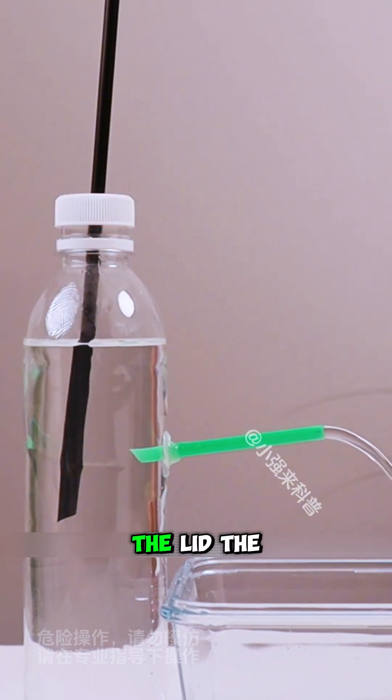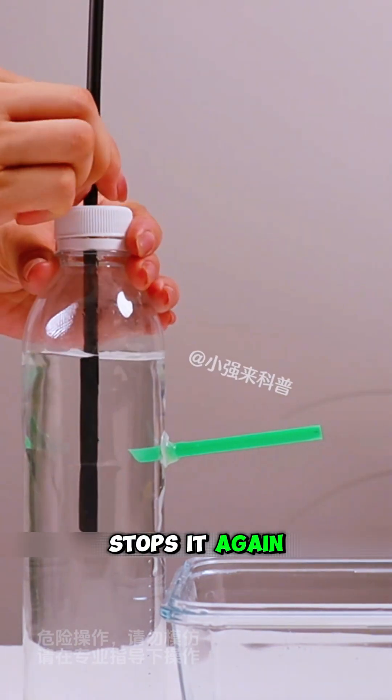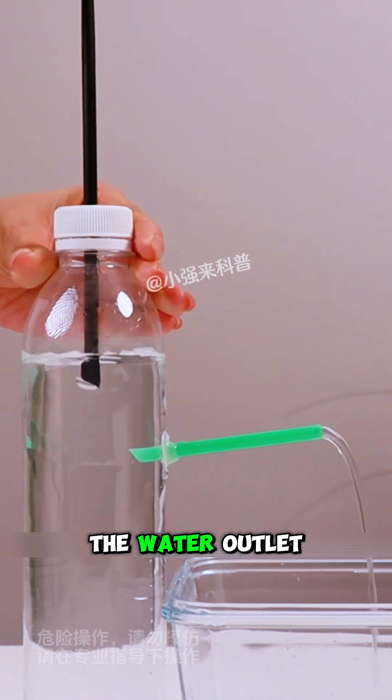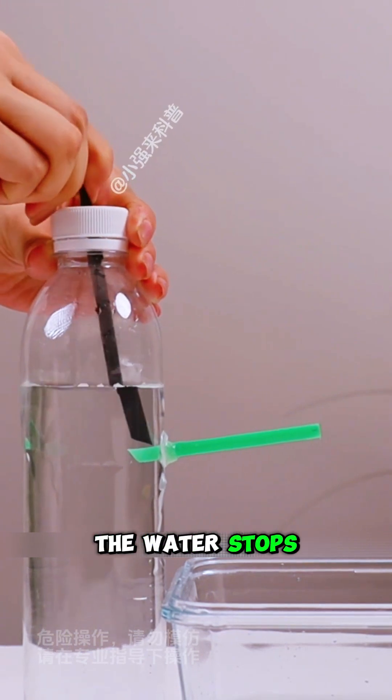Second, if you loosen the lid, the water starts flowing. Tightening the lid stops it again. The third method is a bit more surprising: when you lift the straw above the water outlet, the water flows, but if you push the straw down below the outlet, the water stops.